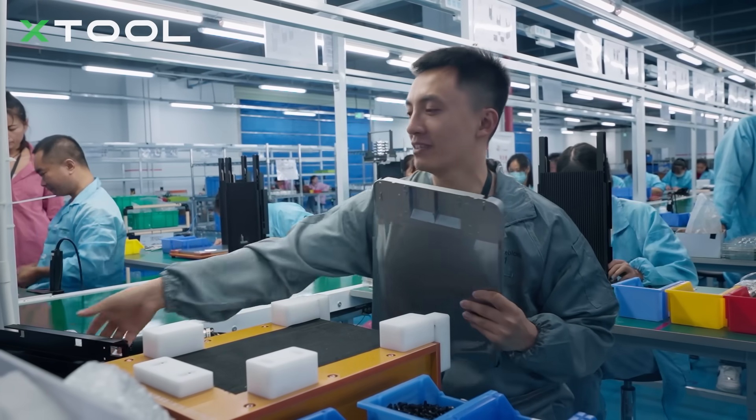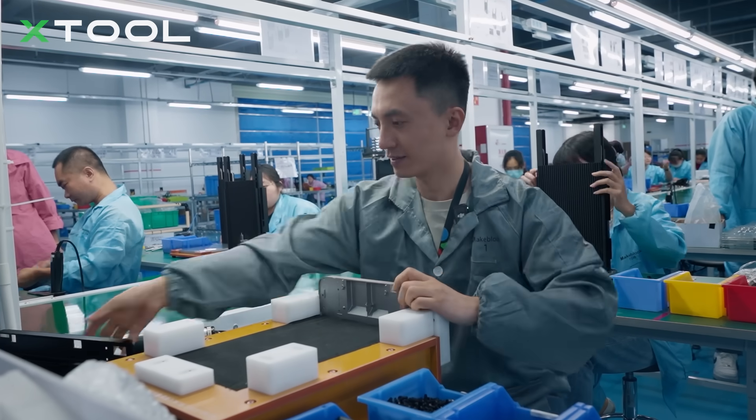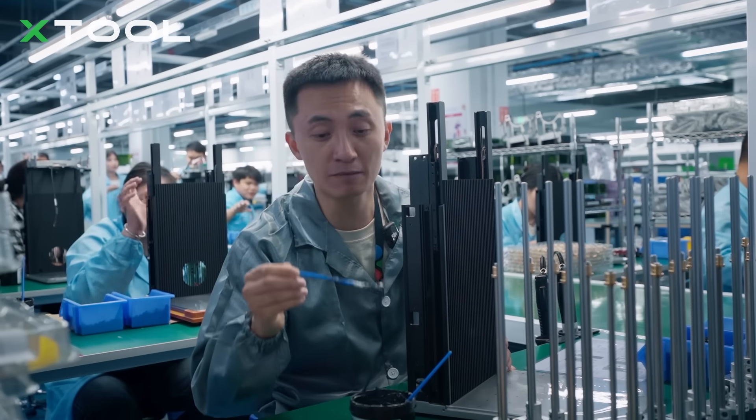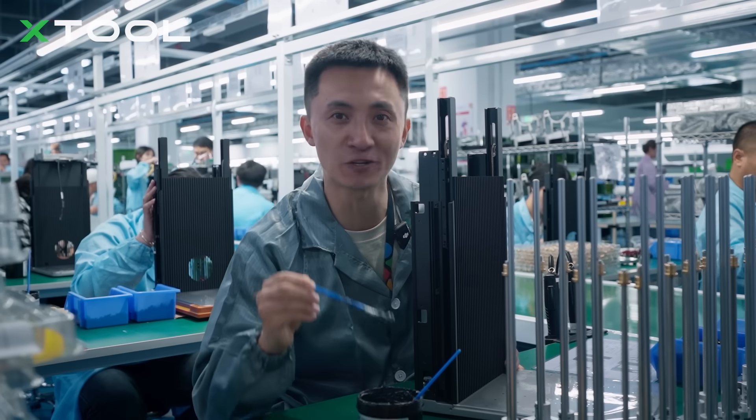Right now we are going to put this one and the back cover together. Next, I am going to put this graphite high temperature grease onto this machine to prevent rust.